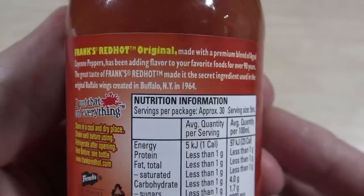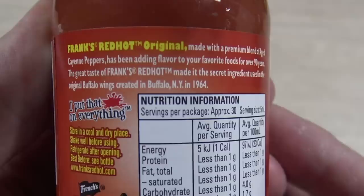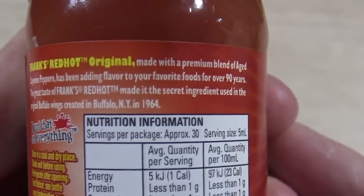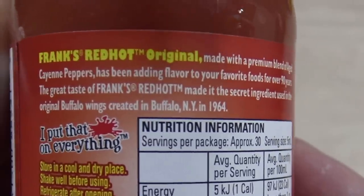What I want to do is try this red hot sauce, see how hot it is, maybe put it on a few things, and compare it to Tabasco to see what the heat difference is. It's got some spiel on it: 'Frank's Red Hot Original, made with a premium blend of aged cayenne peppers, has been adding flavor to your favorite foods for over 90 years. The great taste of Frank's Red Hot made it the secret ingredient used in the original buffalo wings created in Buffalo, New York in 1964.'